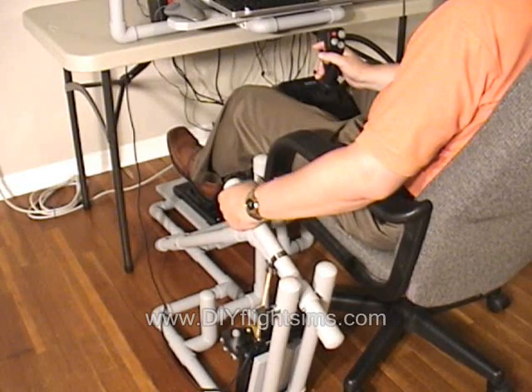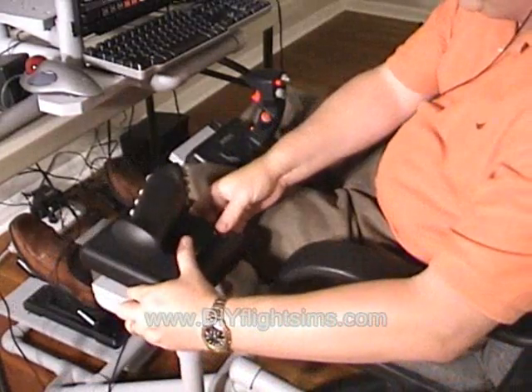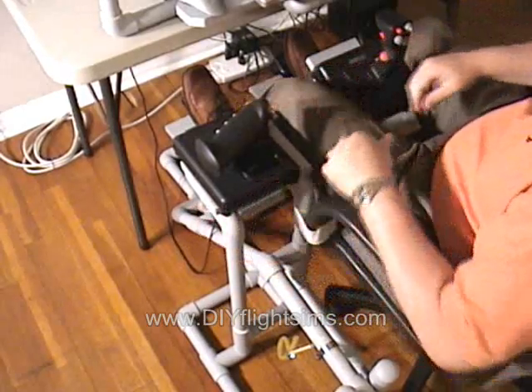When you want to switch back to airplanes, you can easily attach the optional throttle stand and simply move the throttle.